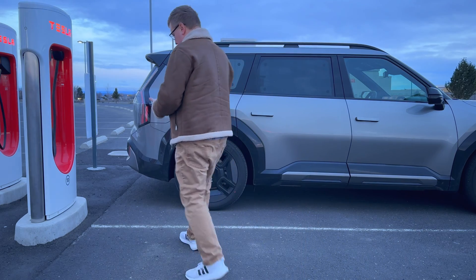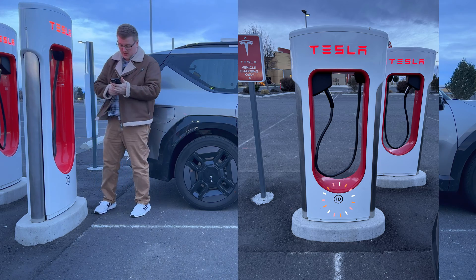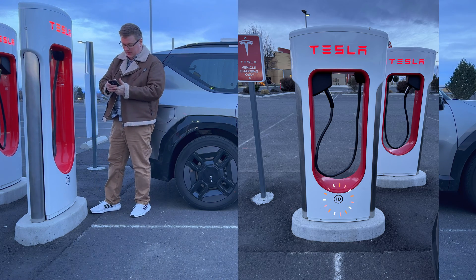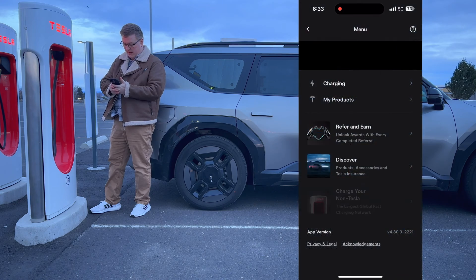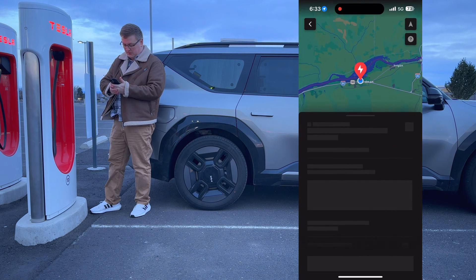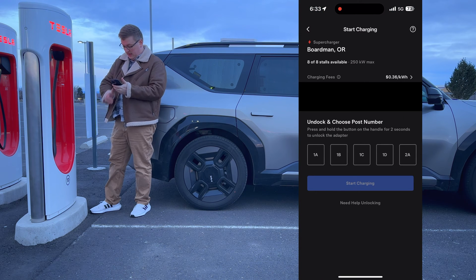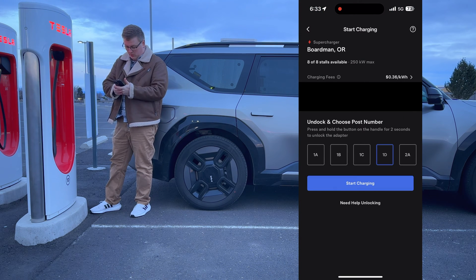Now we're at charger 1D. I'll open the app back up, go back to charging on Tesla — we're still at the Boardman Supercharger. I'll hit 'Charge Here' and select 1D, then hit 'Start Charging.'